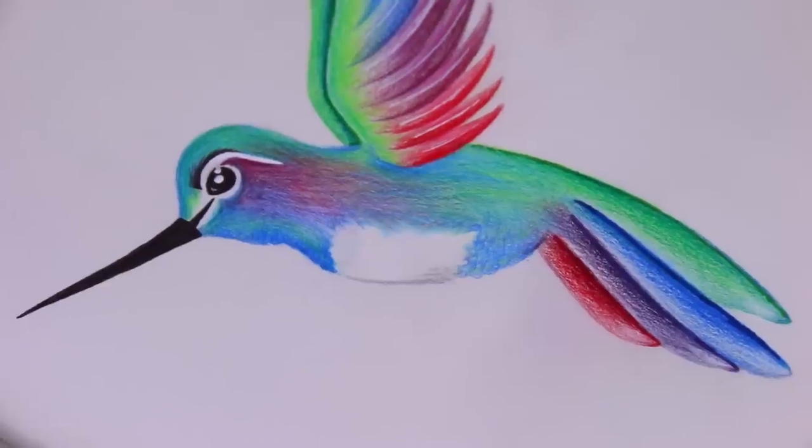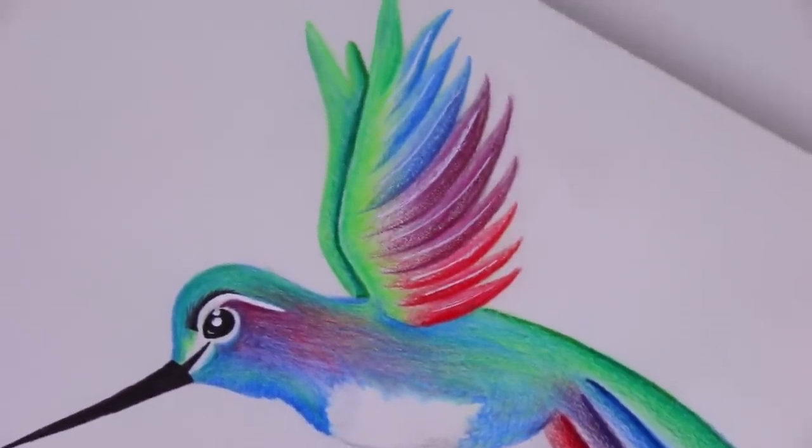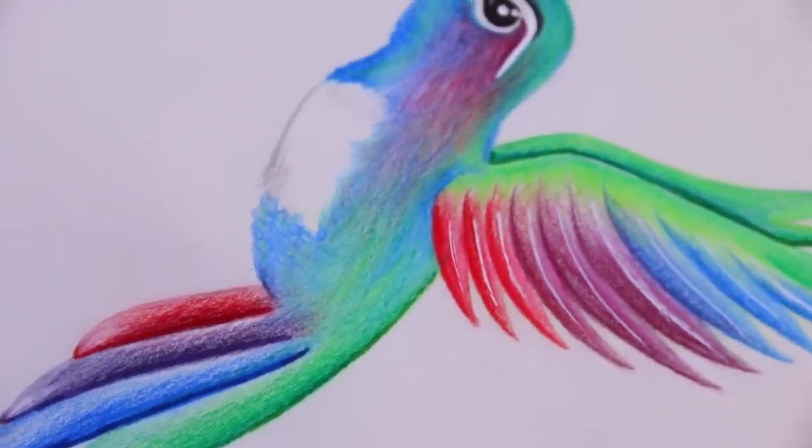The box is $99 I believe, but everything inside is worth over $150, plus it's a collector's edition. If you enjoyed this video, please give it a thumbs up to let me know. Thank you so much for watching and I hope to see you back here next Friday for a brand new video.